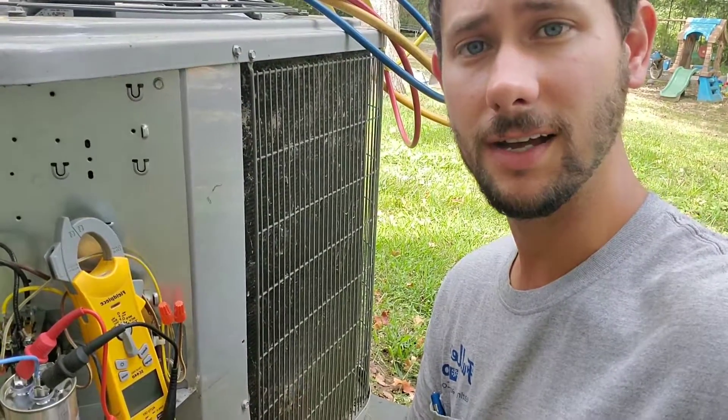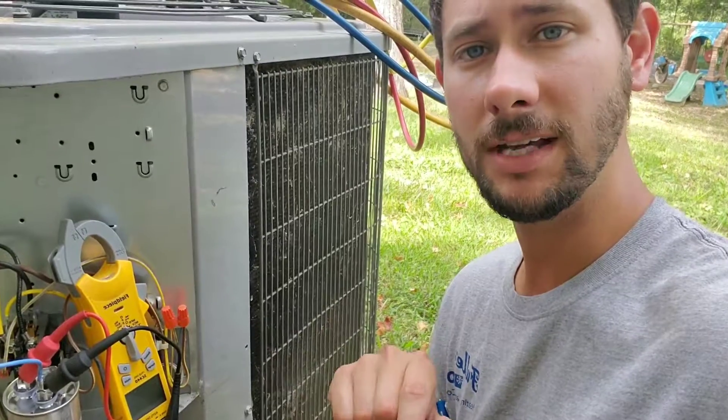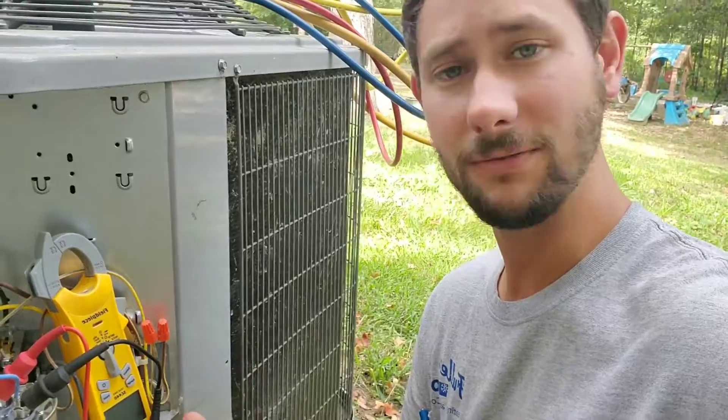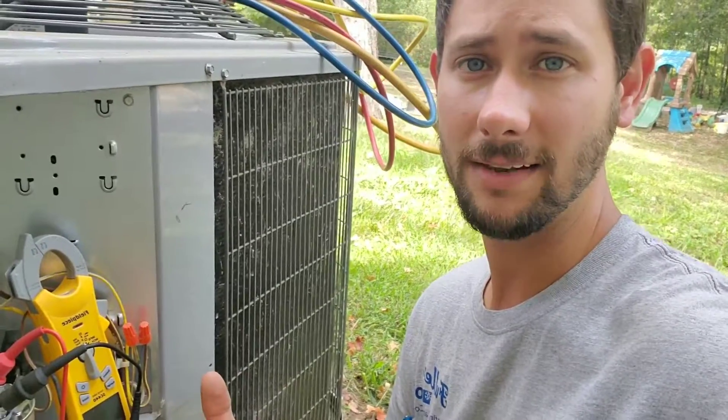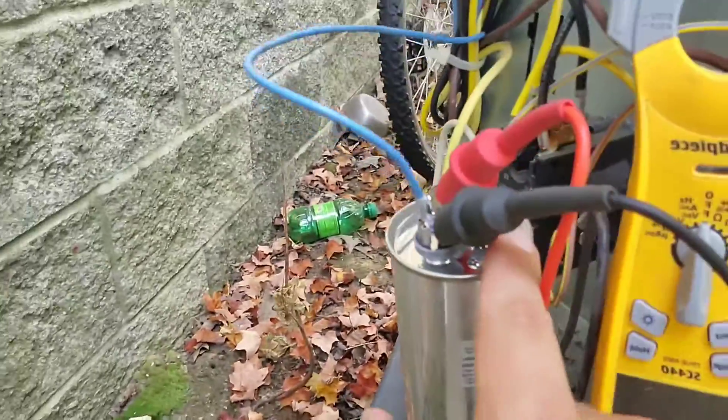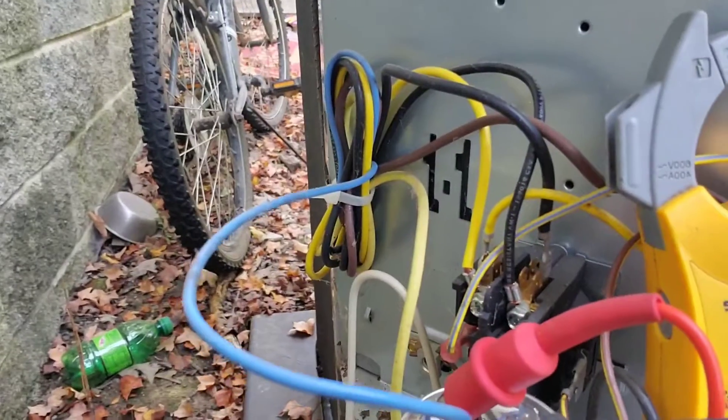I'm going to show you this capacitor and my multimeter. I've got it on microfarads — that's the way you're going to check it. If it reads zero and it's rated for 45, then it's bad. So let's check this out. I have a hermetic terminal, a fan terminal, and over here I've got my common.